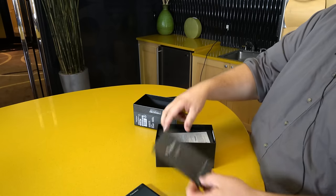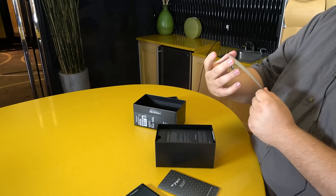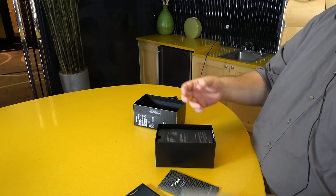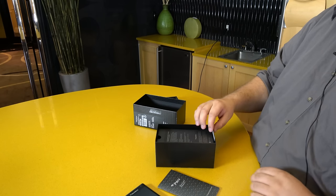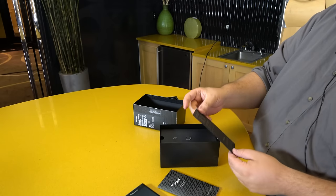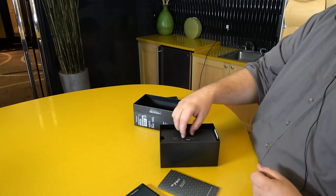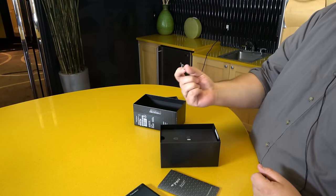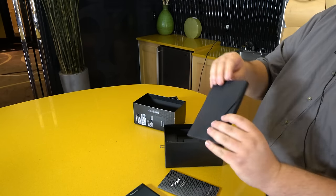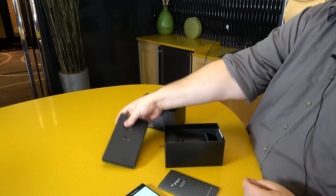We have a BlackBerry Priv book, and a BlackBerry Care Protection Plan which says if you do something to your phone within 30 days of purchase, you can contact BlackBerry and they will help you out. This is complimentary 12-month direct support from BlackBerry, so if you have problems you can reach out to them. There's also a SIM pin and some more papers.